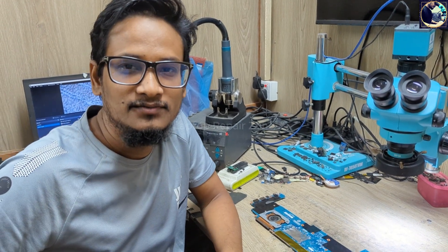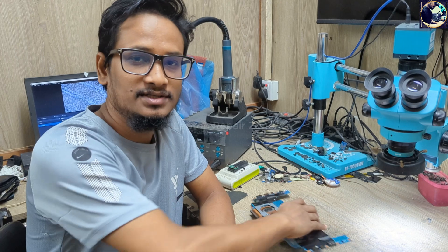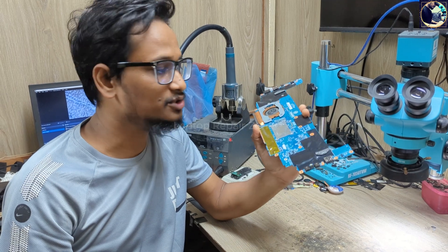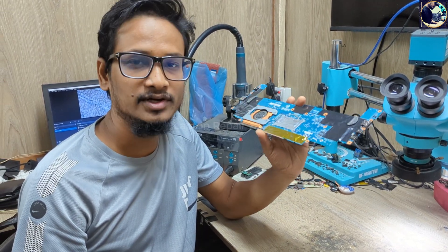Hey everyone, welcome back to my another new video. I hope you all are doing really good. Today I'm going to fix this motherboard — this is a Lenovo X1 Yoga laptop motherboard, and its condition is no power; it's not turning on. So now I will try to fix this motherboard.